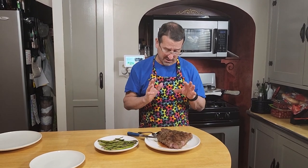HexClad, I think I love you. We've got a perfect sear here. I like a steak on a grill, but the HexClad did a pretty good job of searing the steak — I'm a believer. Click that thumbs up, like this video, subscribe to my channel if you haven't already, and we'll see you next time.